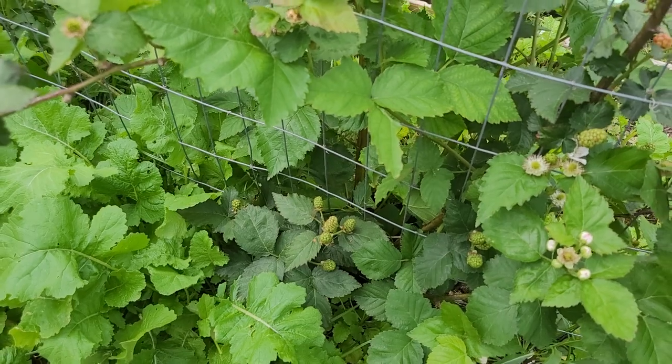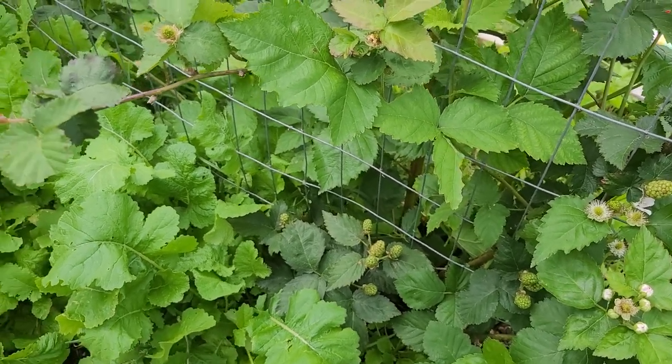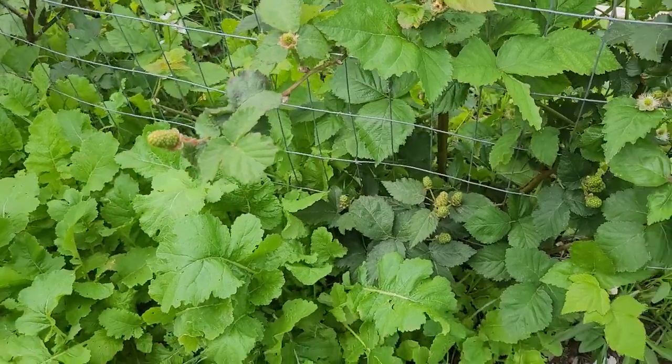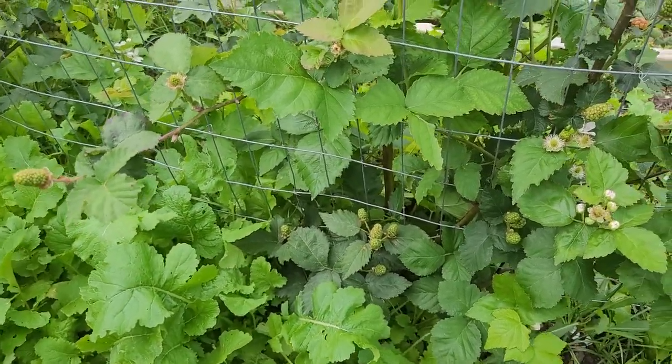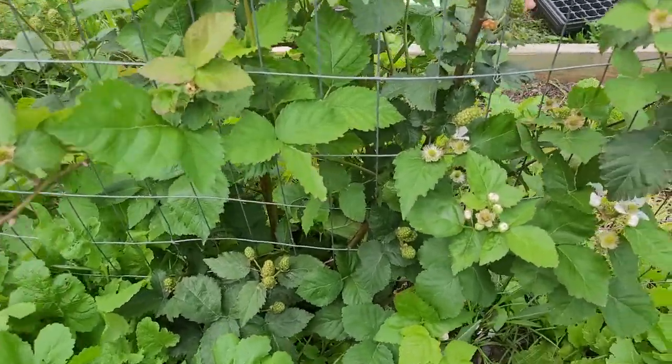Because they ripen at different stages, I don't think we'll have a video of us just coming out harvesting them all at once. And realistically, I think these kids are going to come and pick them before I have a chance to harvest. Look — Sam, this berry right here, look at it.